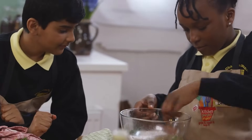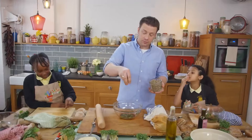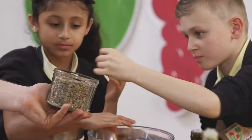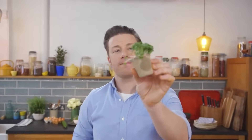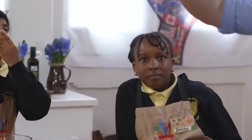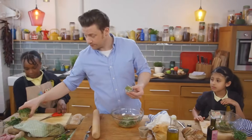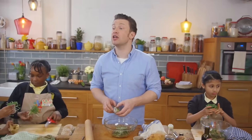Now we're nearly there. Has anyone had sunflower seeds before? We're just going to take a little sprinkling of those into our dressing. Last but not least - cress! Who likes cress? We've grown our cress here. We're going to use our scissors very carefully, go to the base, and just snip that into our lovely salad bowl. Can you do yours? Snip those in.